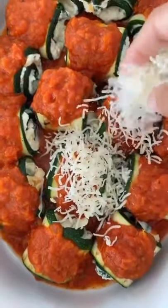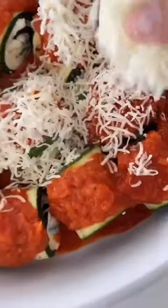Cover it with foil and bake it in the oven at 400°F for about 20 to 25 minutes until everything is melty.